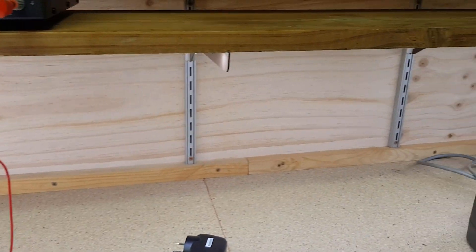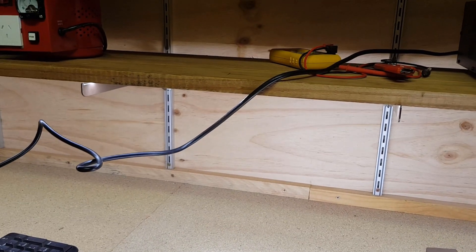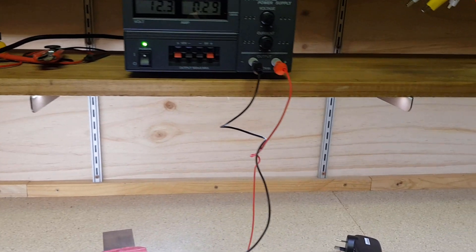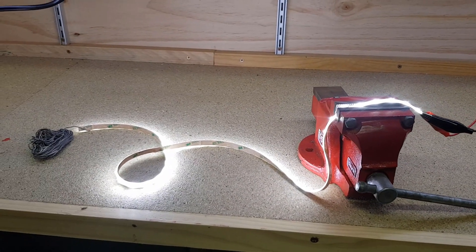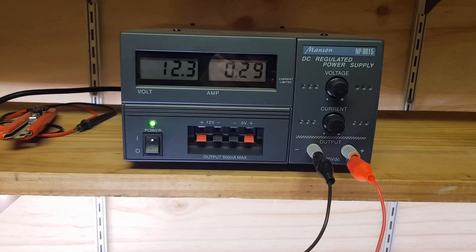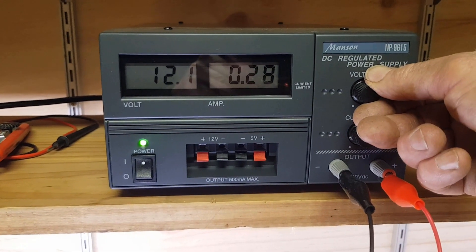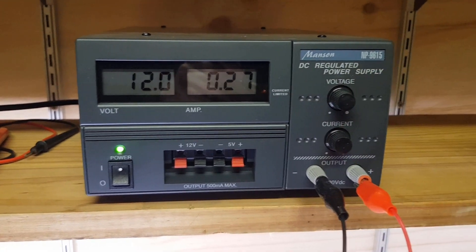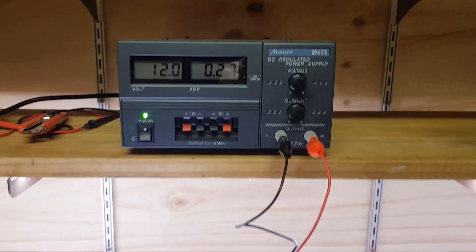No problems at all — our little Netgear power supply will be able to handle it beautifully. When I did the other one under my workshop shelf, that was about two meters, and it was drawing about 750 milliamps, so I used a two-amp power supply for that one. But since this last little bit is only about 80 centimeters, it's not drawing very much. Set at 12 volts it draws around 270 milliamps — no problems at all.